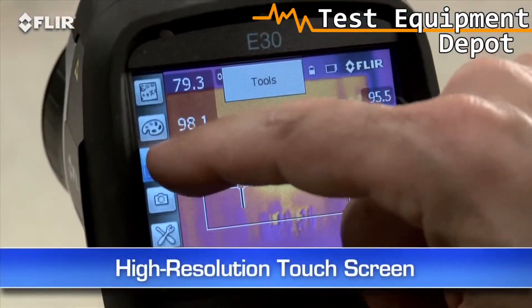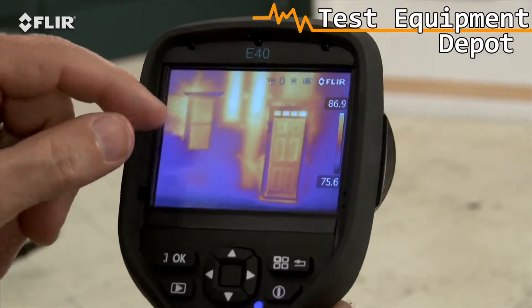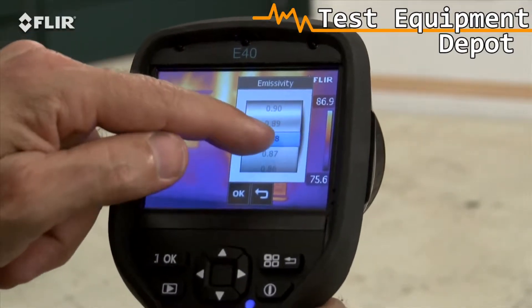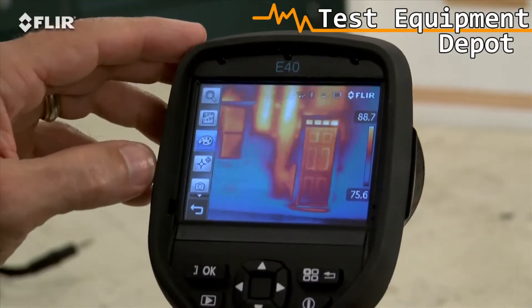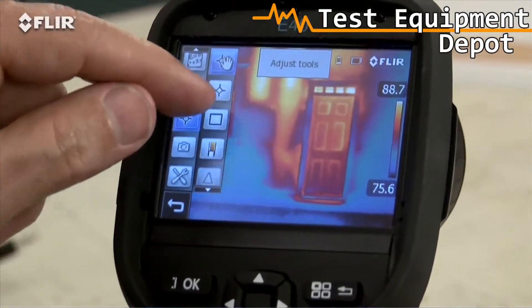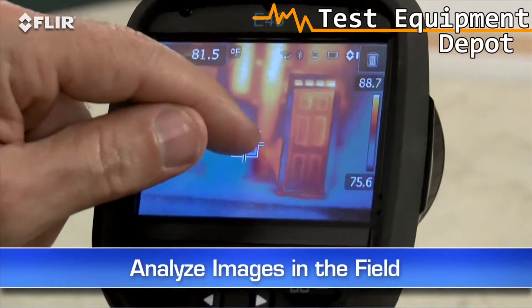E-Series cameras also have a handy high-resolution touchscreen. Just tap it and it brings up all the E-Series diagnostic tools — parameters like emissivity and other settings to make sure you're detecting correctly, color palette choices for the best definition, and a movable spot meter or area box to display temperature differences. This lets you analyze any spot of the image right in the field.